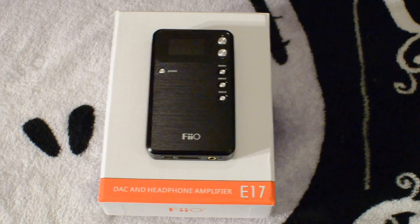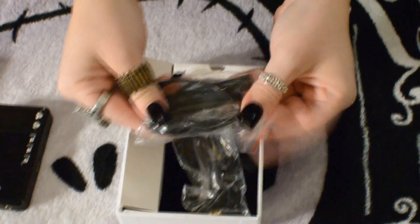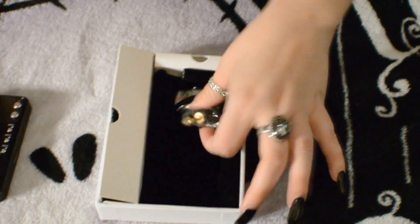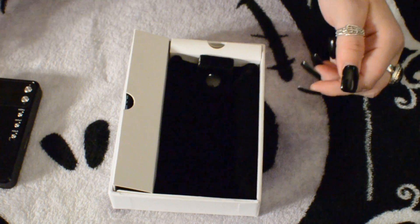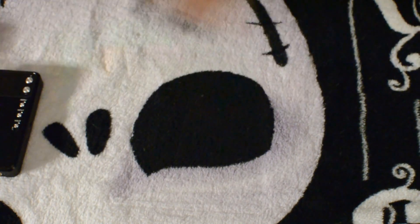Welcome to the unboxing portion of the E17 video. Miss Vicious will be doing the unboxing while I hold the camera and provide audio commentary. We already have the main unit out since I was reviewing it and wanted to show how well it matches the product image on the front of the box. Inside the box we have all of the accessories: giant rubber bands that attach the E17 to your mobile device such as your phone or iPod, a 3.5mm to 3.5mm auxiliary cable, and optical adapters — one for the RCA connection and one for the square optical connection.